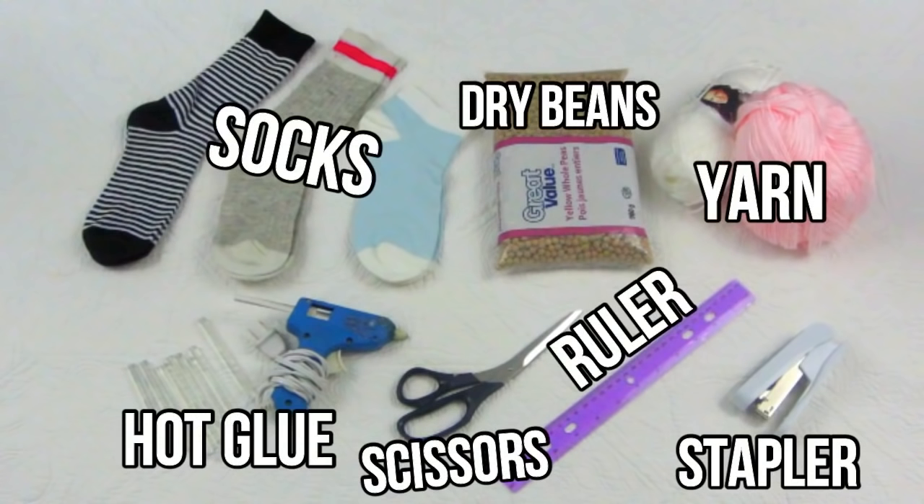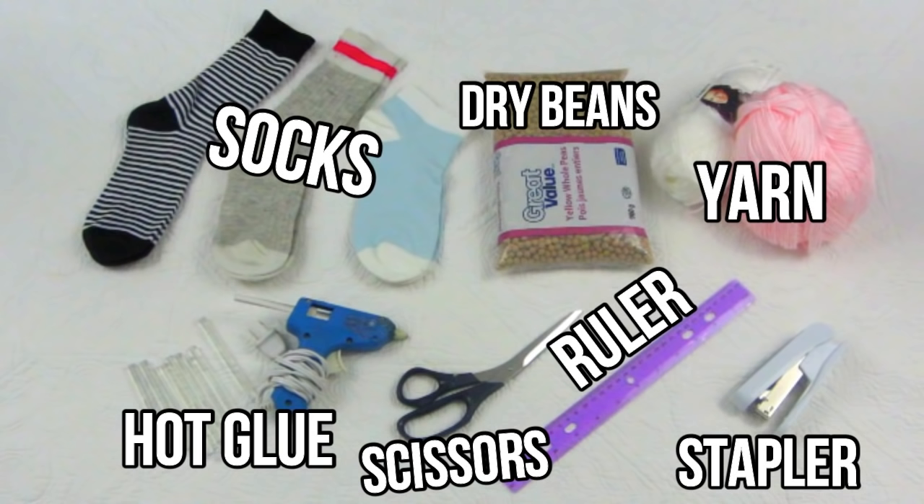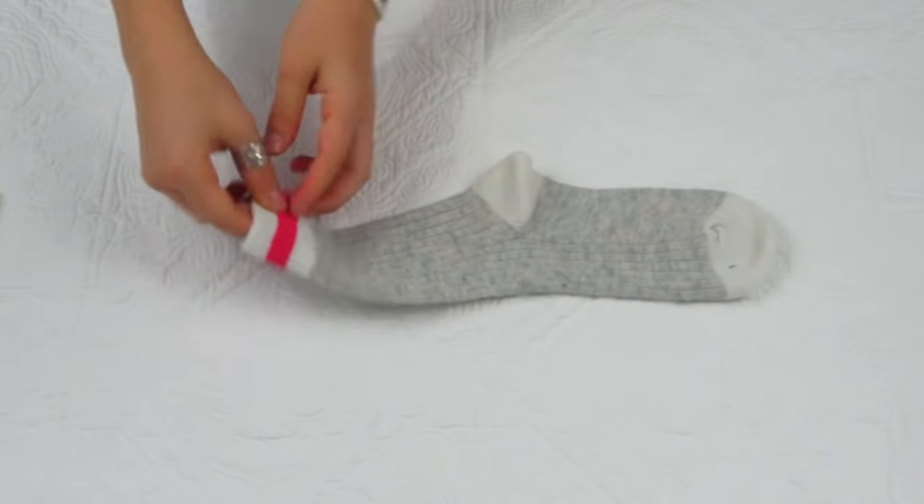So let's just get into this video. What you're gonna need for this DIY are some socks — or one sock depending on how many styles you want — some beans. I just used some yellow whole beans, just make sure they're light colored because you don't want to see them through the sock. You're also going to need some yarn, hot glue, scissors, a ruler, and a stapler.